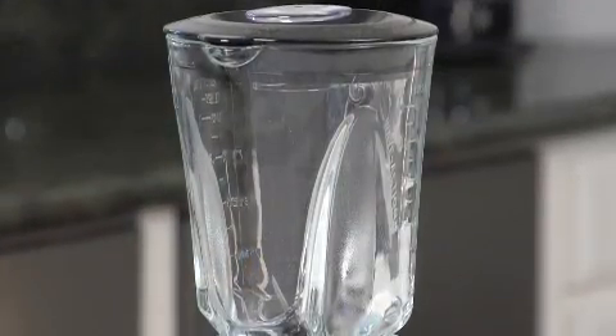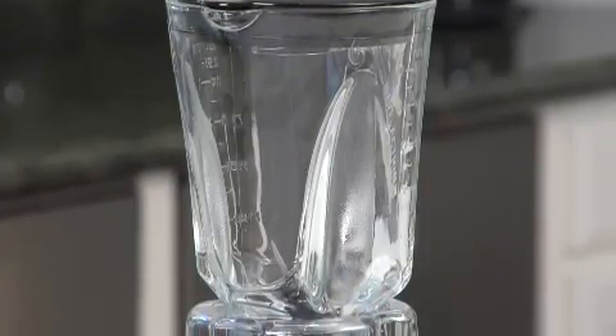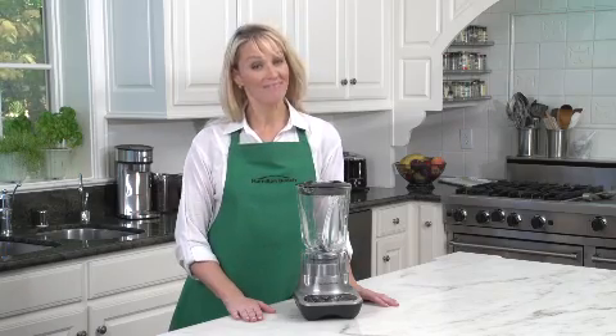The 40-ounce heat-resistant glass jar is thermal-tested to withstand extreme temperature changes. With a die-cast metal base, it's solid, sleek, stylish, and everything cleans up quick and easy. Now that's good thinking.